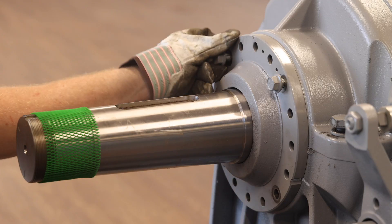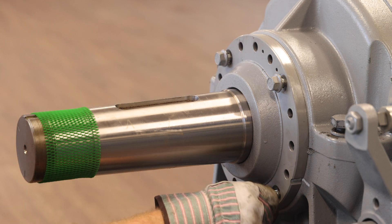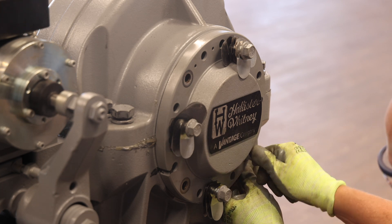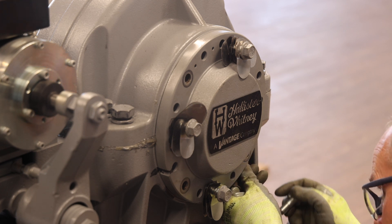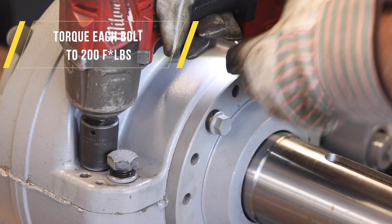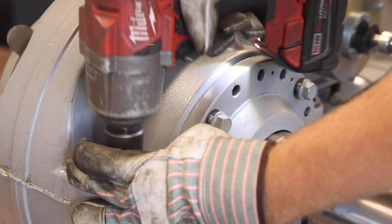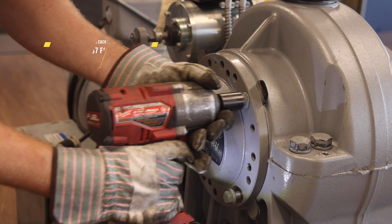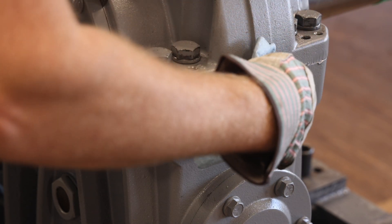Next, partially reinstall the four bolts on the traction wheel side eccentrics. Now reinstall the non-traction wheel side bolts and shims on the non-traction wheel side eccentric as shown. Additional shims are included in the retrofit kit if necessary. Next, using an impact driver, fully seat the eight upper to lower housing bolts, then fully seat all of the bolts for both eccentrics as shown. Finally, remove all of the excess silicone between the upper and lower housing.